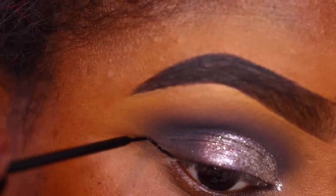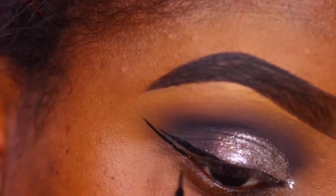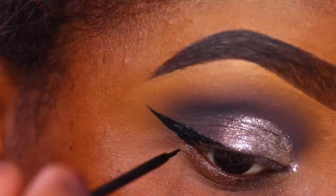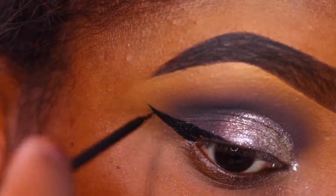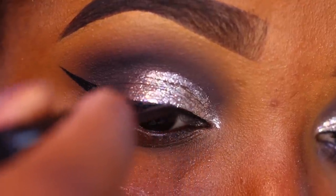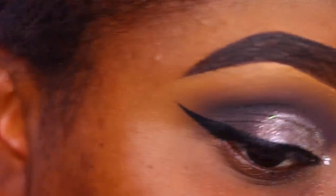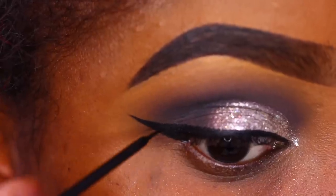For wing liner I'm using my NYC liquid liner and creating a very thin, modest wing — nothing too dramatic. At first I wasn't sure how I felt about this look because of a picture I took on my phone, and sometimes phones can't give your look justice. I had to look at it on camera. It's not one of my favorite looks but it's definitely a bit more different as far as the colors I've used.